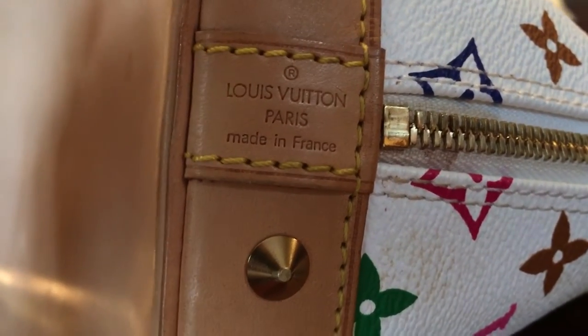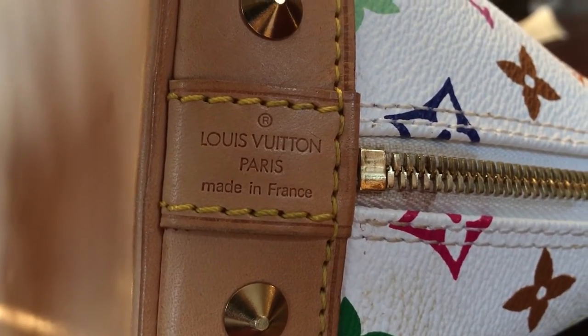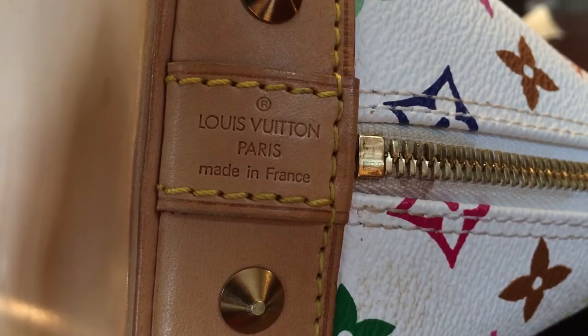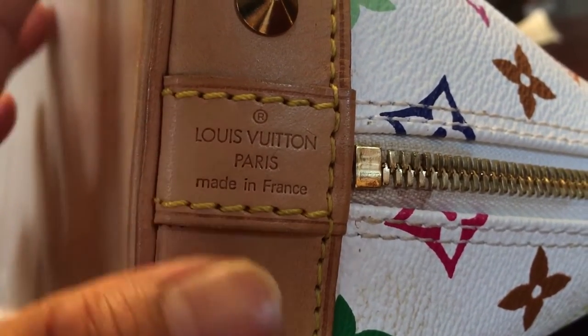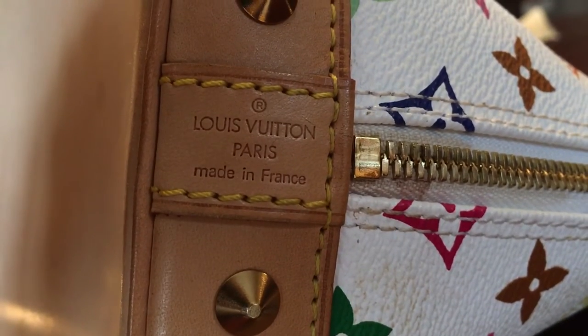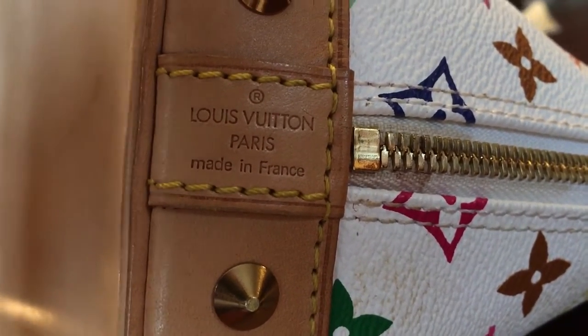There are a lot of copies nowadays and they're good too, but I can easily spot which one is authentic through the stitching, through the leather, and also how it's made, and even the hardware. They can copy it, but not truly exactly the same. This is the multicolor Alma Louis Vuitton handbag.